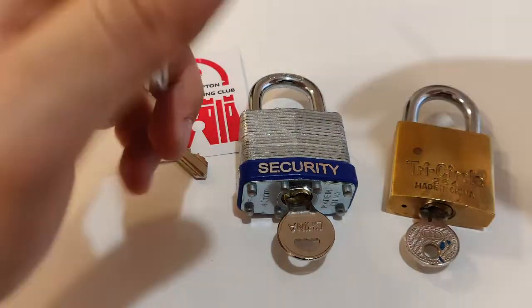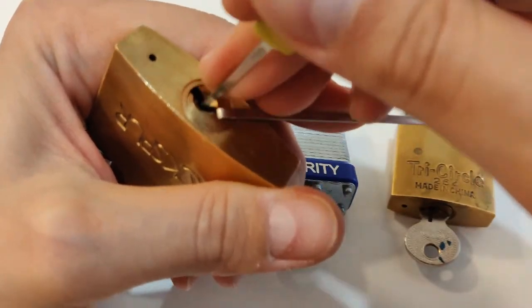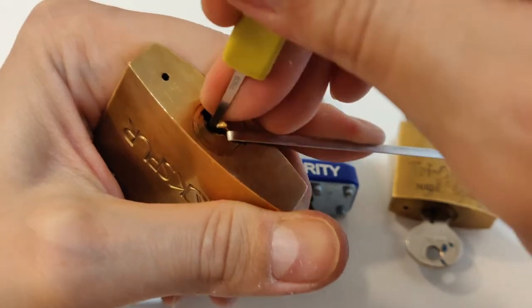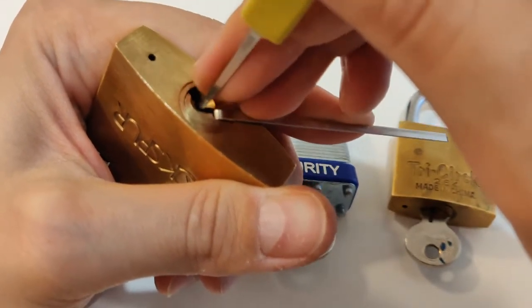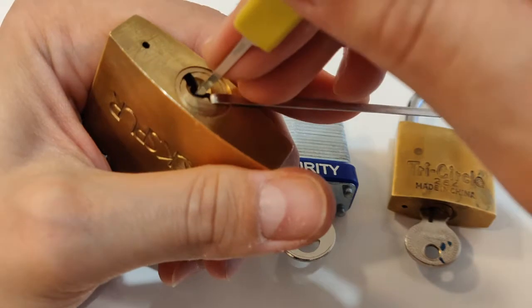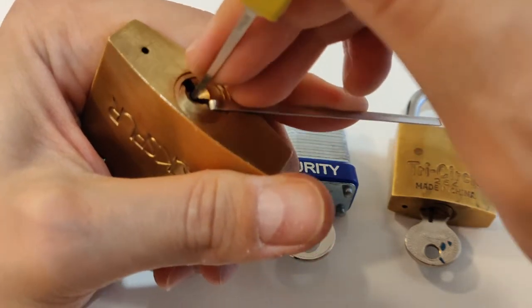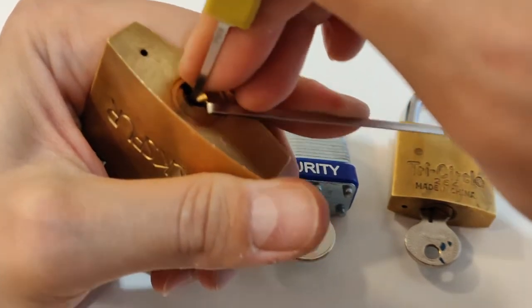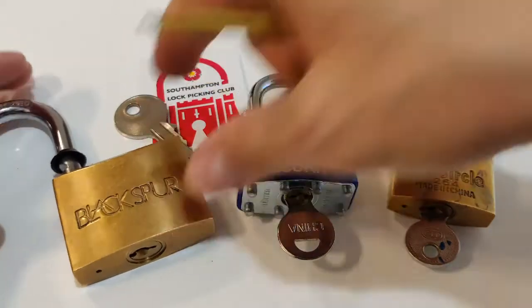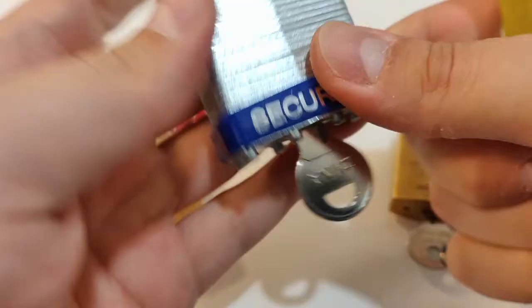Let's start picking it. I'll pick one by one and say something about each lock. For this one, pin number five is binding. I think I set pin five — click from five, now one, now four — and we are open. So first one is open.